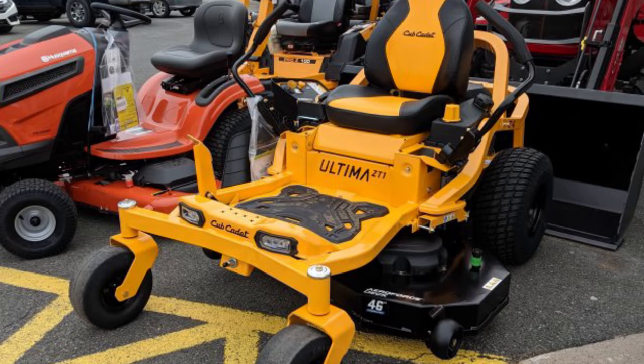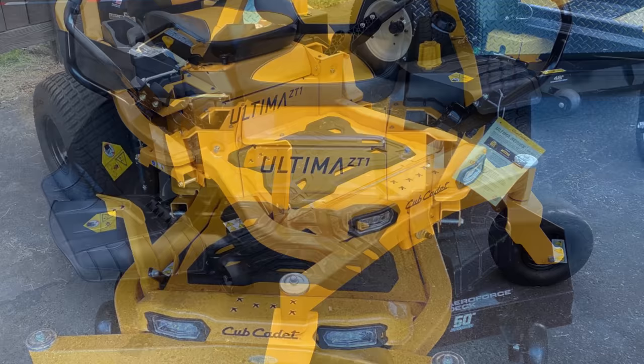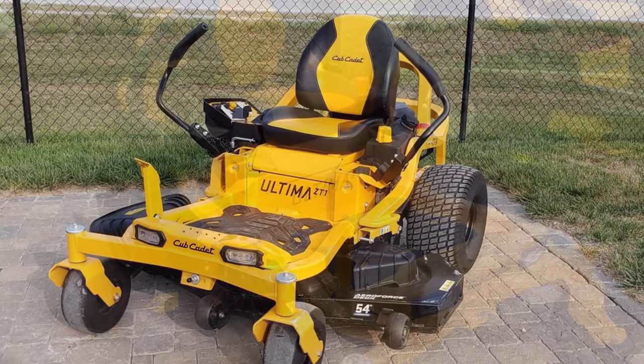It comes equipped with an open-frame design and a hinged removable floor pan for easy access to the deck and engine for quick and easy maintenance. Its illuminating dual-LED headlights provide ultimate vision for mowing in low-light conditions, and a tow hitch comes standard.